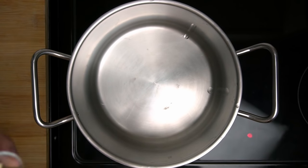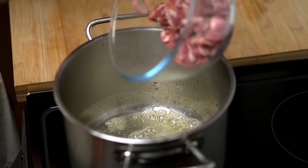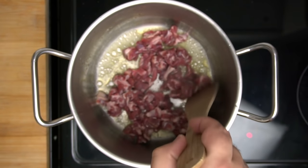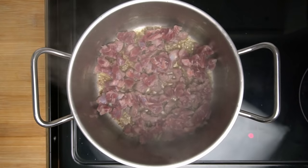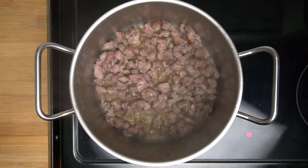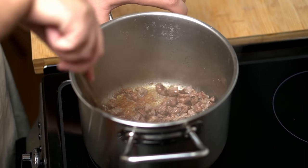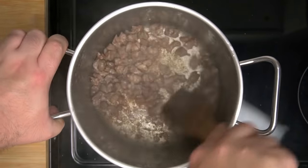Cooking the Harira starts by placing a pot on the stove on high heat and adding one tablespoon of butter. When the butter has melted completely, add in the meat and allow it to sear for about two minutes. Browning the meat helps add a deeper flavour to the soup. Flip and sear again for two more minutes, repeating until the meat is well browned all over and the bottom of the pot has plenty of browned bits stuck to it.